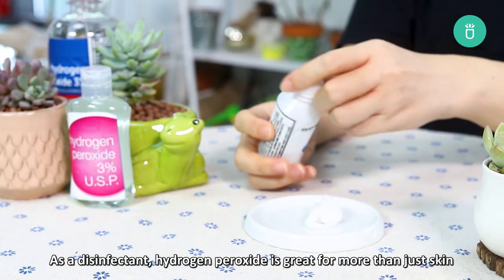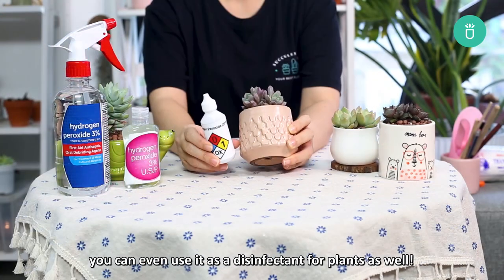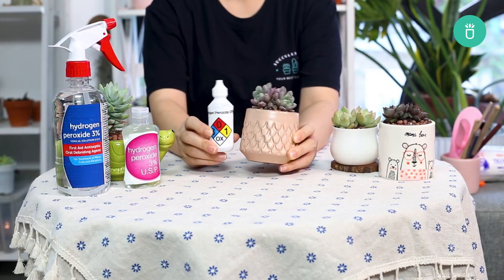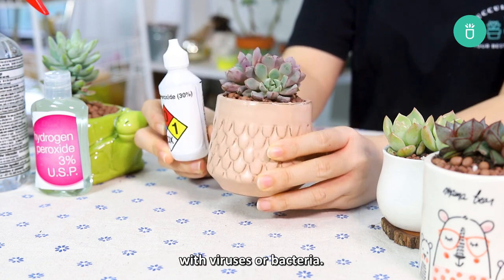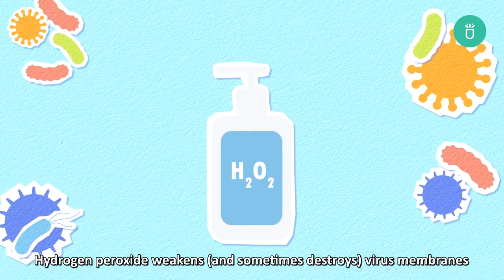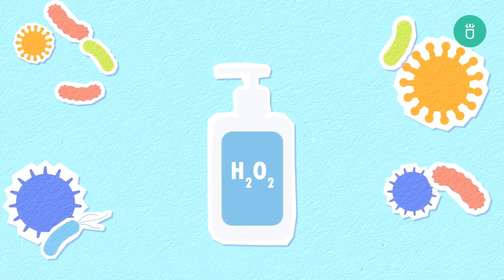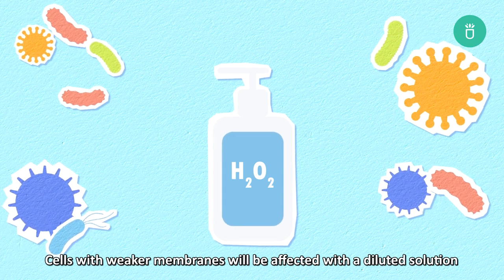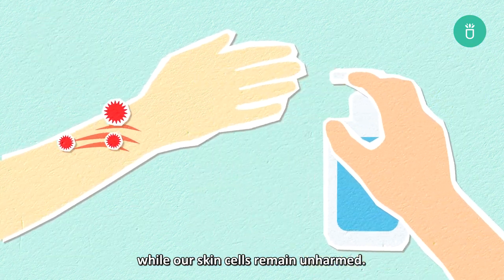As a disinfectant, hydrogen peroxide is great for more than just your skin — you can even use it as a disinfectant for plants as well. This is because of how the chemical reacts with viruses or bacteria. Hydrogen peroxide weakens and sometimes destroys virus membranes and proteins these cells need to multiply.